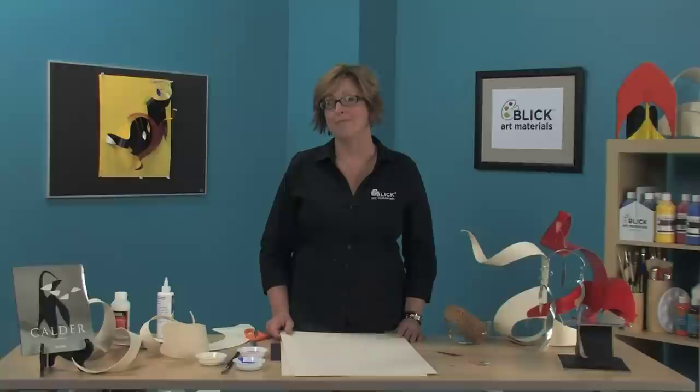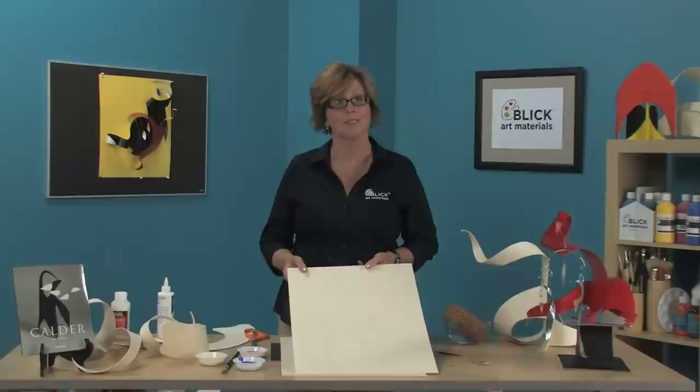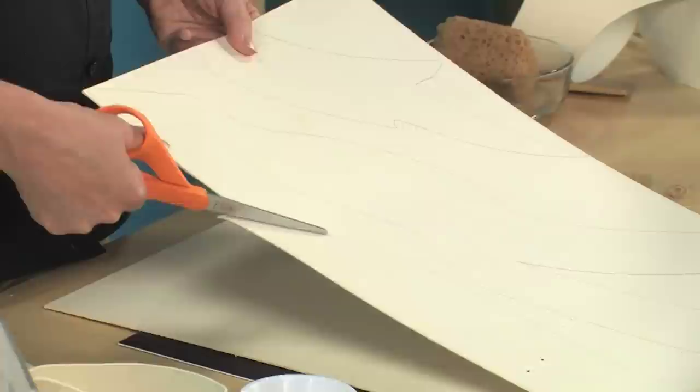He worked in a variety of materials — plastic, wood, and steel — but the project I'm going to show you today introduces a new material called Taskboard. Architects and 3D designers who create models are familiar with this product. Taskboard is a natural wood-based product made from sustainable resources. This is not cardboard, though you certainly can cut it with scissors or with a craft knife very easily.